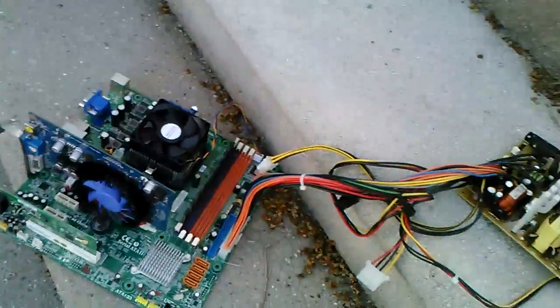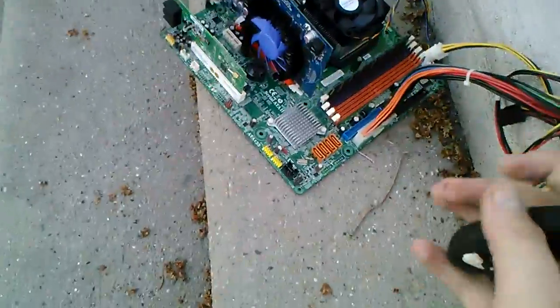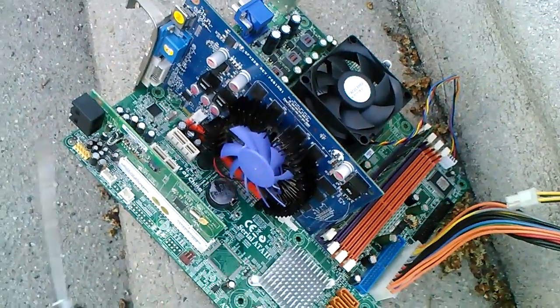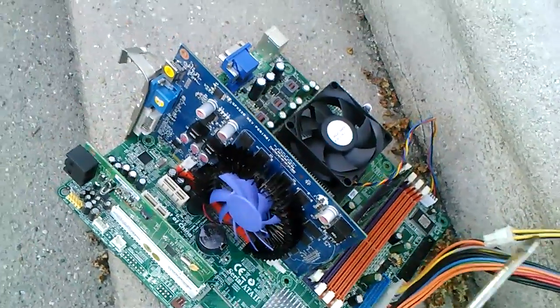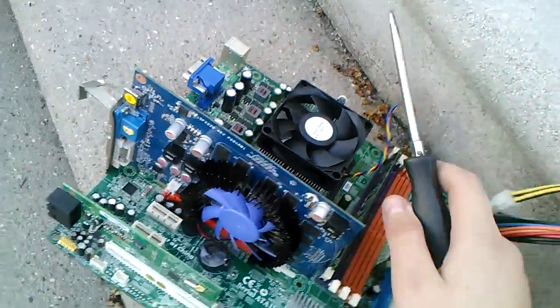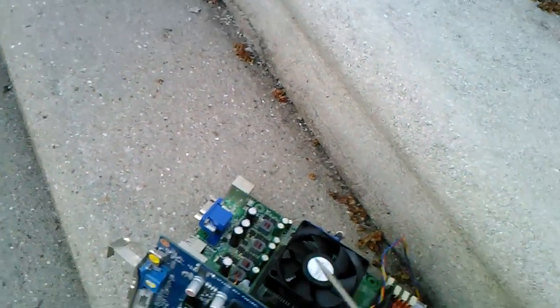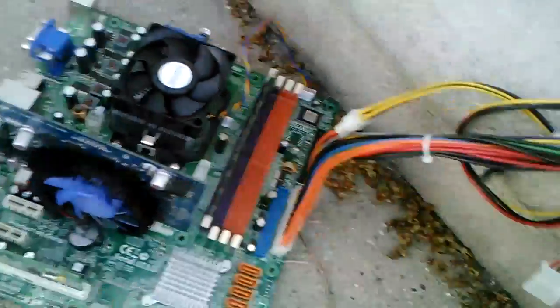Today we're going to show you how to make a solar paneled power computer. Let's talk about the specs: we have an Nvidia GT210, a phone modem used to connect to the internet, 256 megabytes of RAM, and an AMD FX-6300 — six-core CPU.